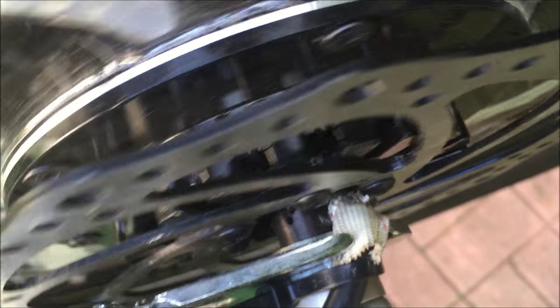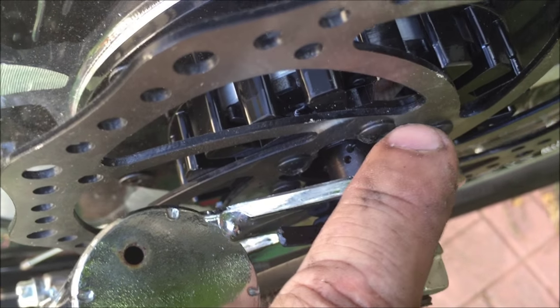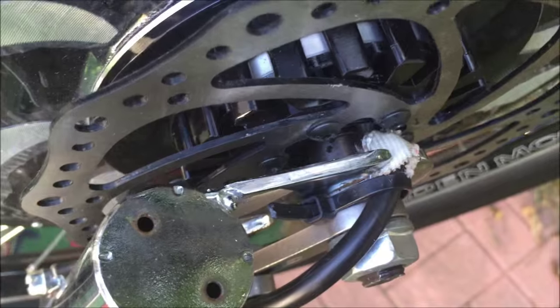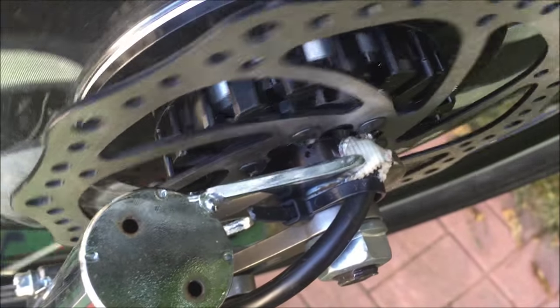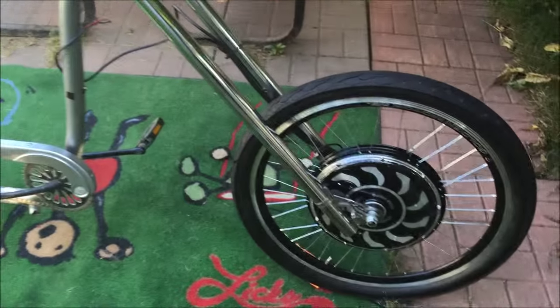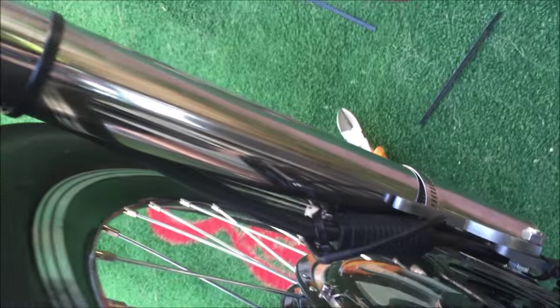I've got a zip tie right there holding the cable down through the gap, and now when the heads turn, none of them rub on the cable. You probably won't have this issue on a standard bike, but you should have a look anyway. Now the wheel is on, the bike is right side up again — looks pretty awesome. Torque arms are on, cabling is running up the inside of the fork.